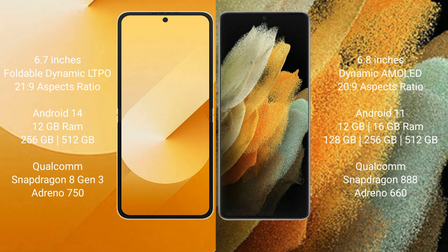Samsung Galaxy Z Flip 6 comes with 12GB RAM and 256GB or 512GB internal storage, Qualcomm Snapdragon 8 Gen 1 processor with Adreno 730 GPU.